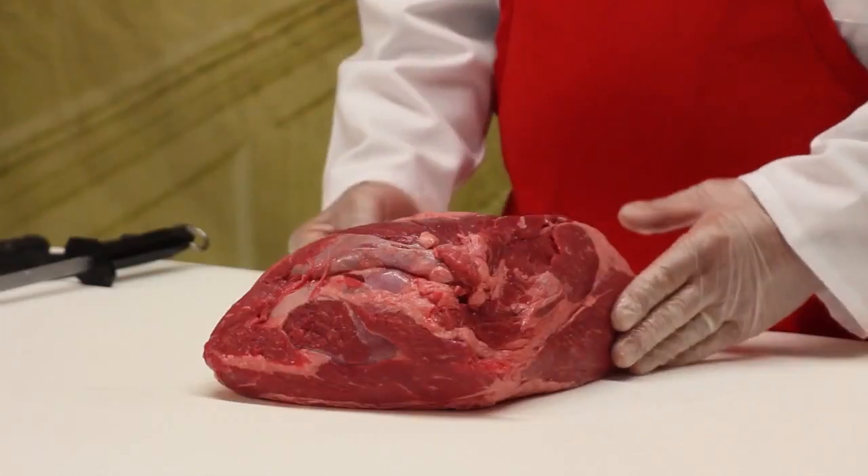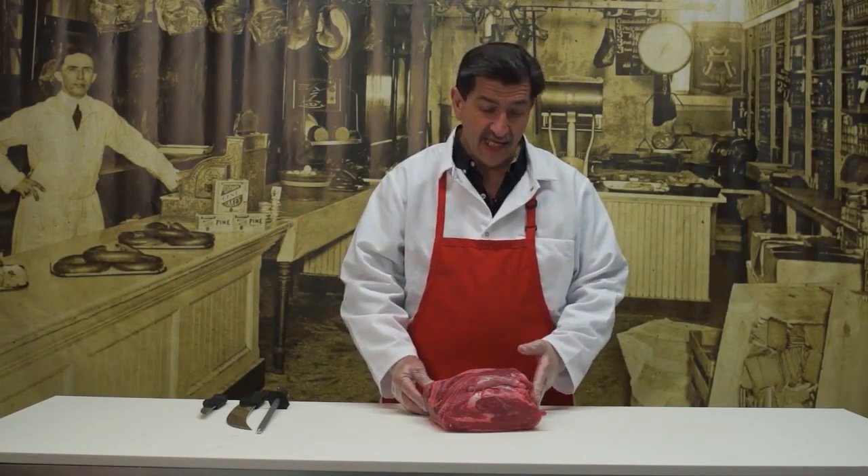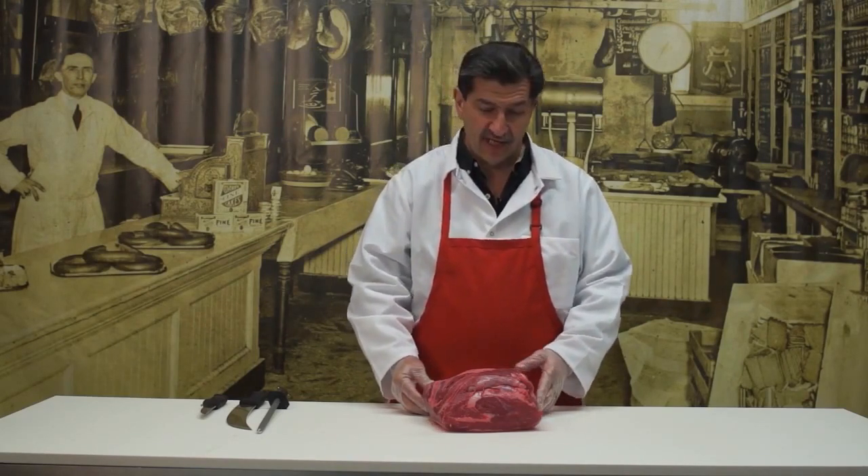Hi, this is Bob from helpsavethebutchers.com and today I'm going to show you how to slice a whole boneless top sirloin. Top sirloin is cut from the loin, which means as a steak it can be a good grilling steak and a broiling steak, but it also makes a great oven roast. I'm going to show you how to cut it as roast and steak today, and if you're not an experienced butcher and you're going to slice this at home, this is probably the easiest way to cut it.